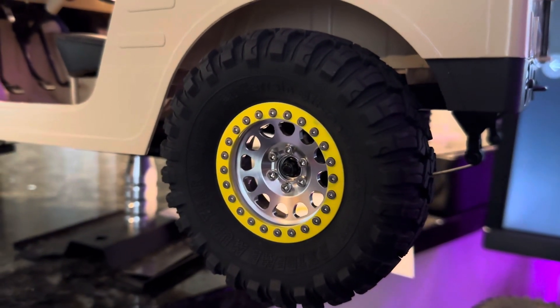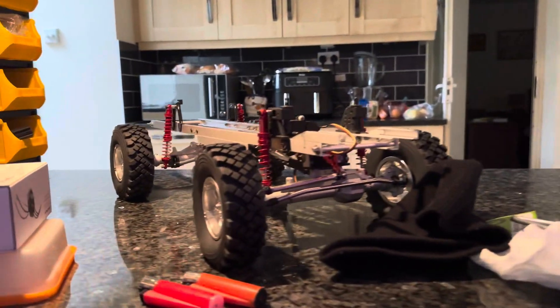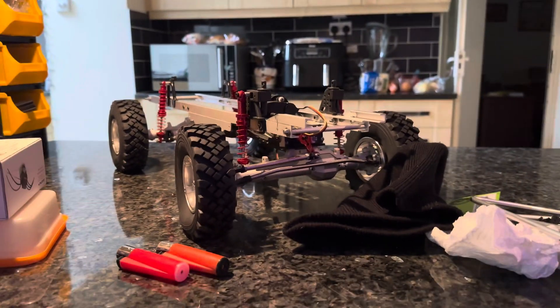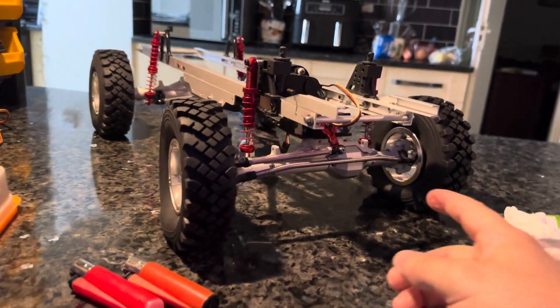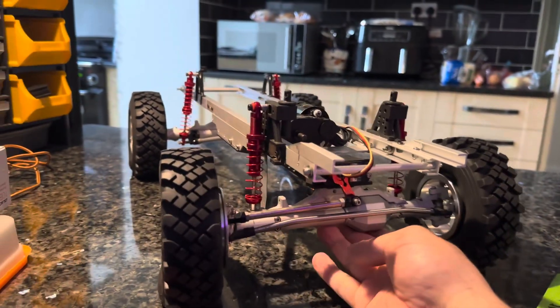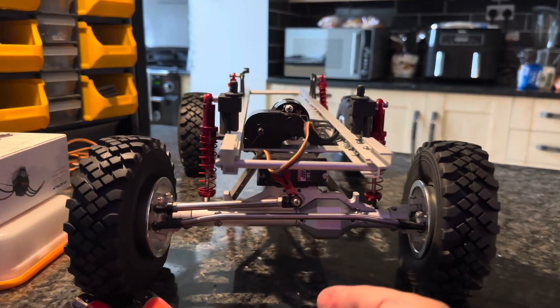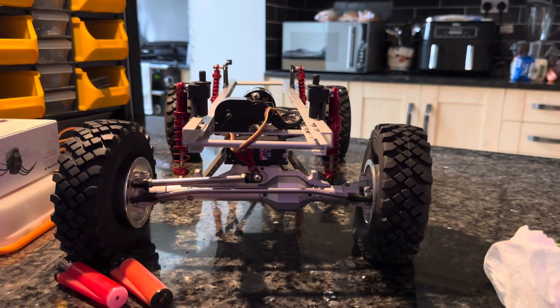They look so much nicer with the painted bead rings. These tyres will go on there eventually. I'm going to be looking for some foams — I'm thinking of the Pro-Line ones. It should look badass once it's done.